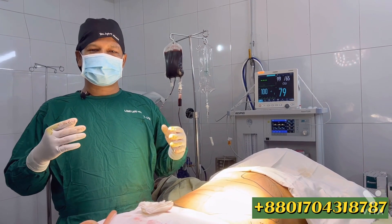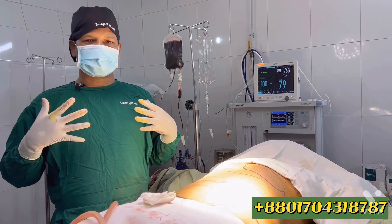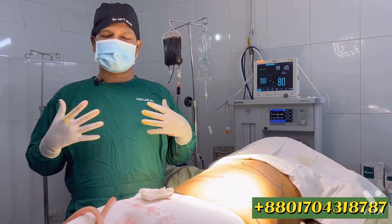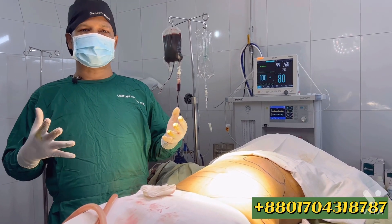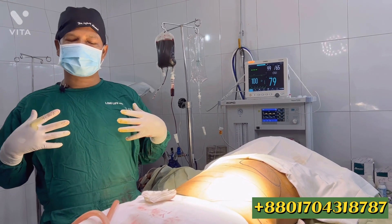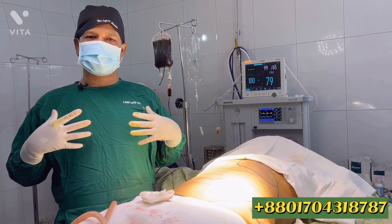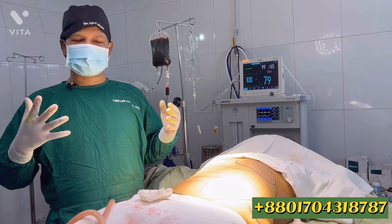In this liposuction, the fat volume is low. So we will also address the breast area. The breast volume is less — basically in the European standard the fat is low. Since the breast volume is low, we will do a Brazilian butt lift, and we will also do the breast procedure.